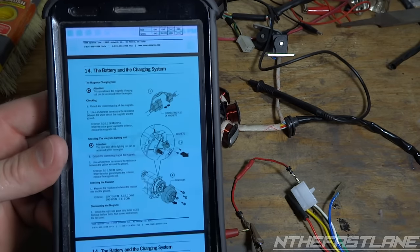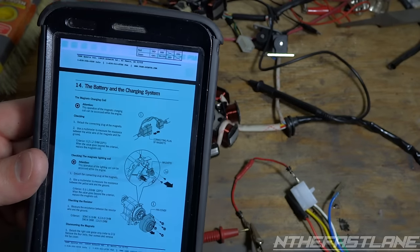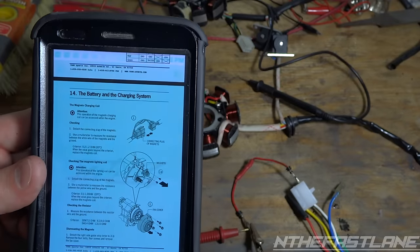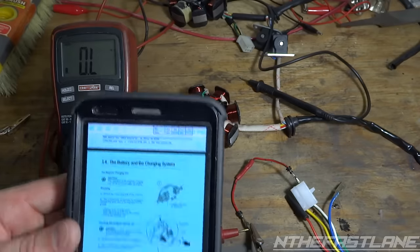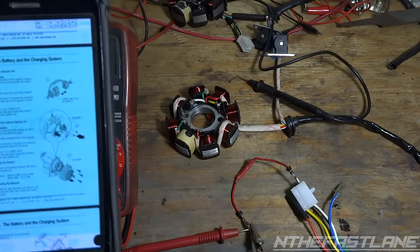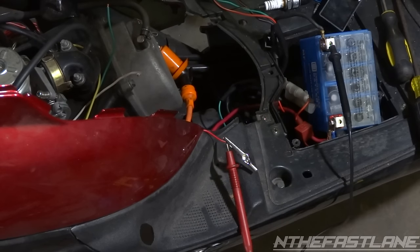I'm not going to go strictly off this because I've been reading that a lot of folks have had the same issues where you can be anywhere from 3 ohms and still be good. So I'm going to go ahead and throw this new one in — if it's not good when I put it in, then obviously we have a problem.